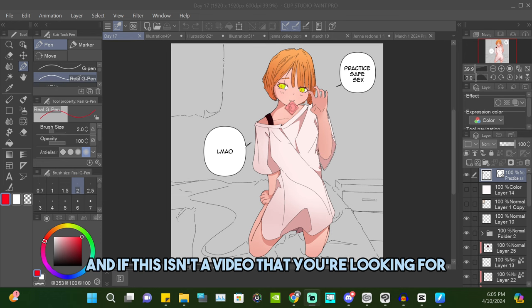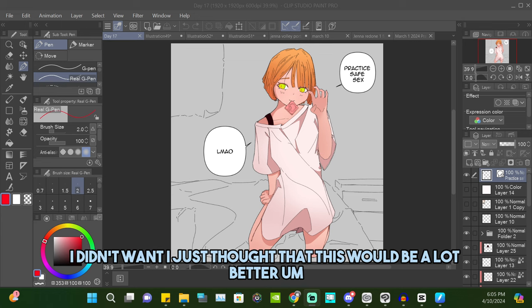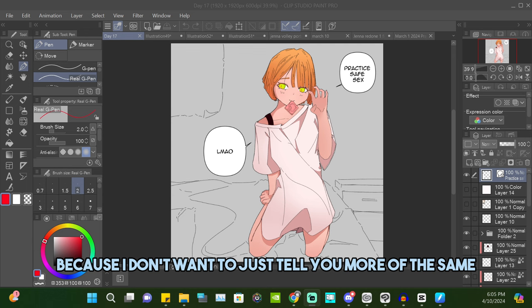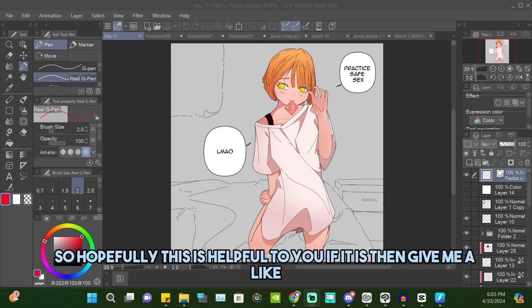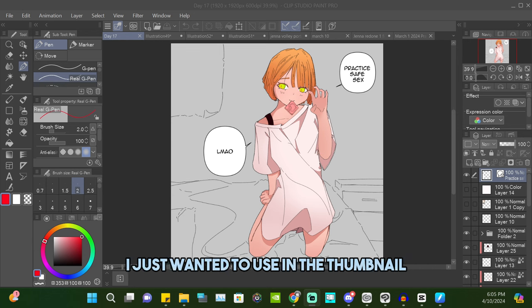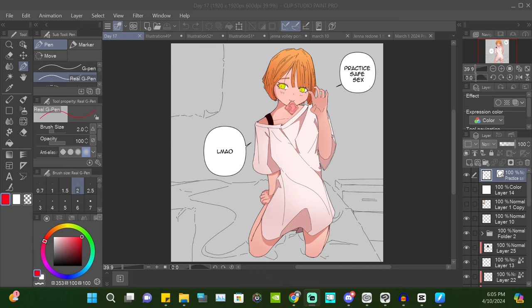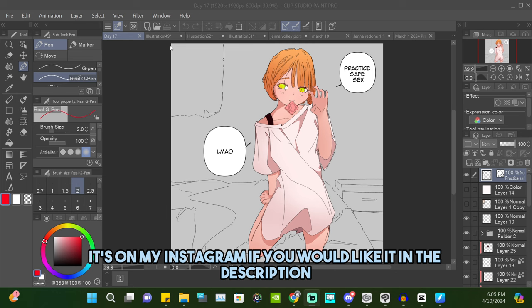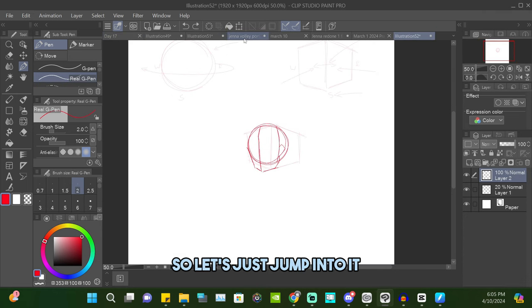If this isn't the video you're looking for, I'm sorry — I just thought this would be a lot better because I don't want to just tell you more of the same. If it is helpful, give me a like. The picture on screen right now is one I just drew; I wanted to use it in the thumbnail. If you'd like to see it, it's on my Instagram linked in the description. Let's just jump into it.